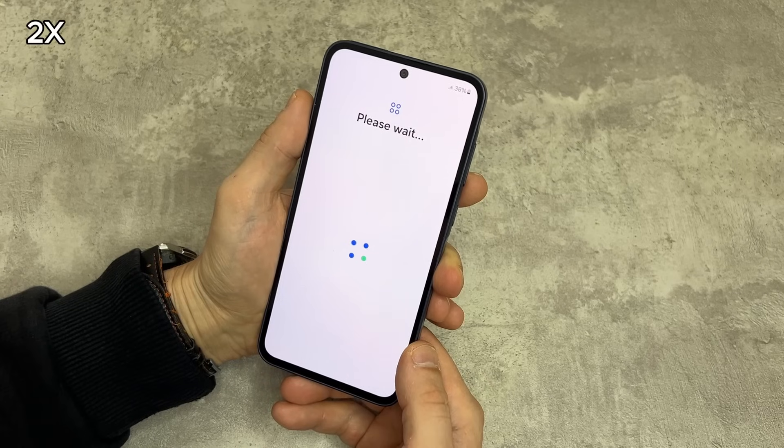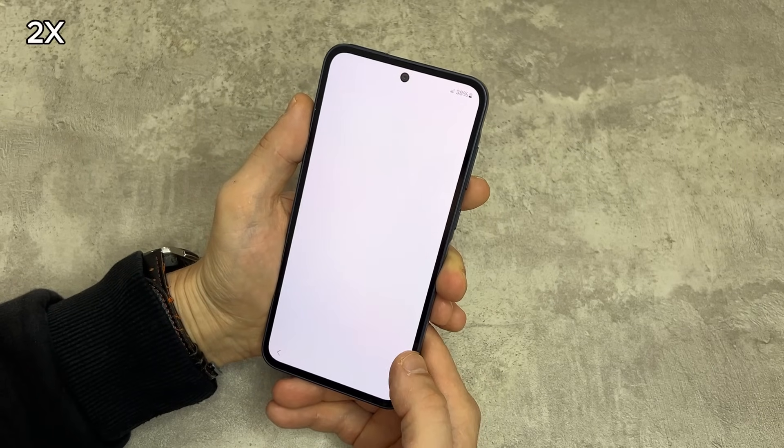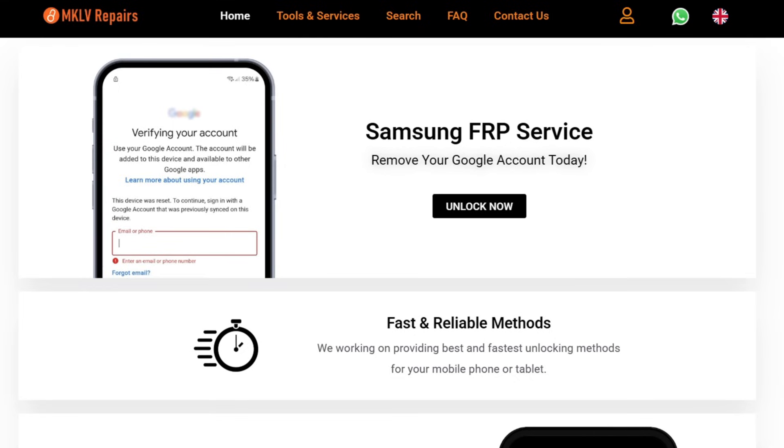Skip everything. Congratulations — your phone is now unlocked. If you want to unlock your phone with the most reliable company, check out MKLV Repairs. The link is in the description. Peace.